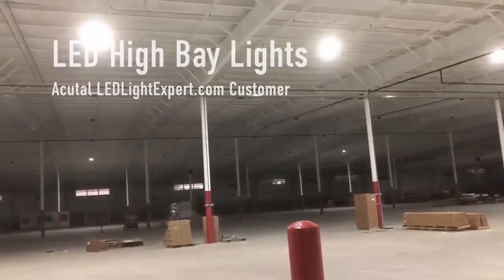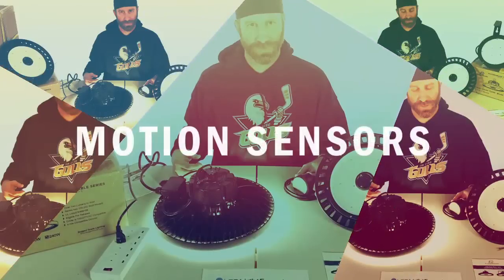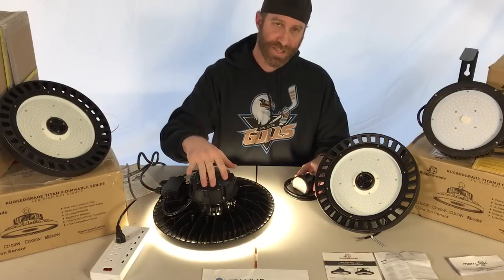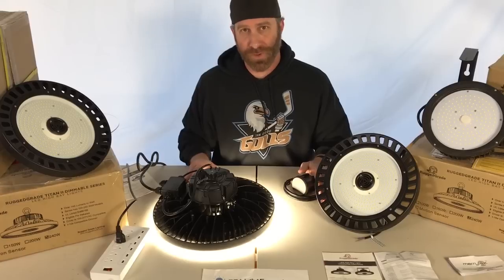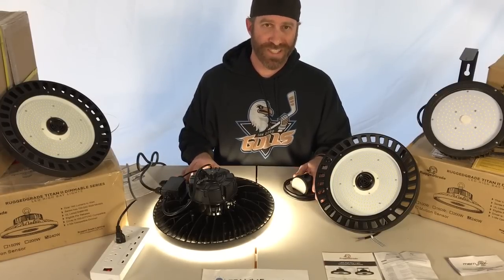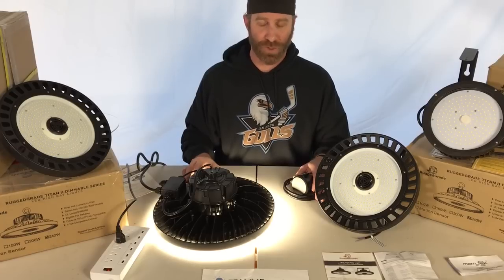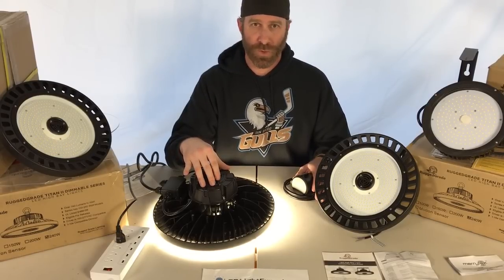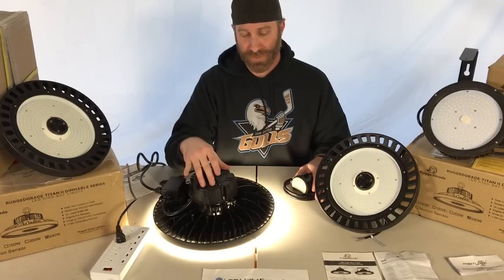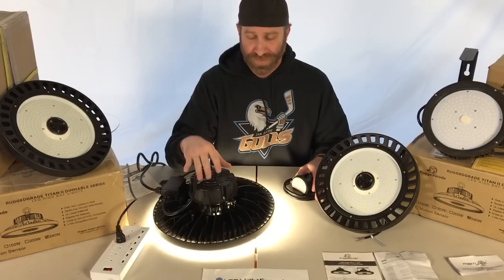We're coming back to talk about motion sensors in these lights. As this video started, the high bay light just turned on. When it comes to motion sensors, there are a few different types. We've got infrared motion sensors that need line of sight. These lights are our Titan 2 series — they have a microwave sensor, which is far more accurate and will read through walls. As you saw, the light turned on facing straight down even though the motion was underneath the table.